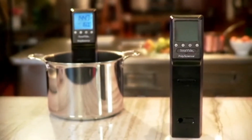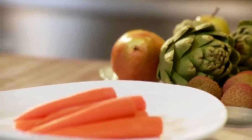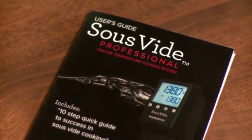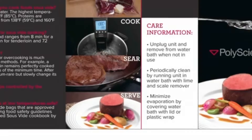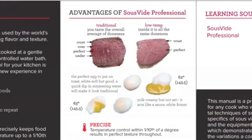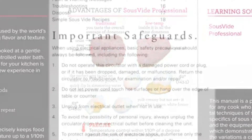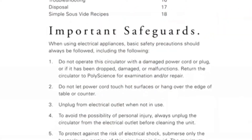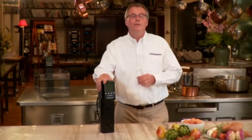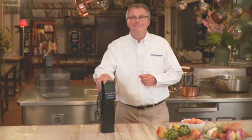The Sous Vide Professional is designed with the input of many of the world's greatest chefs to give you professional results every time. Inside the box, you'll find an easy-to-follow user's guide with important instructions on functionality, as well as a quick step guide with 10 sous vide recipes. There's also a comprehensive safety section, essential reading for those new to the art of Sous Vide cooking.